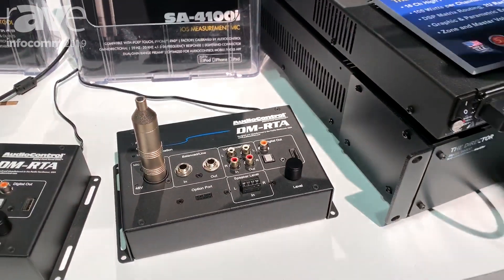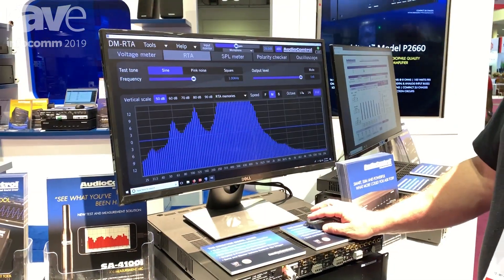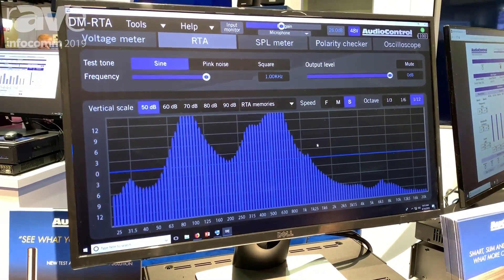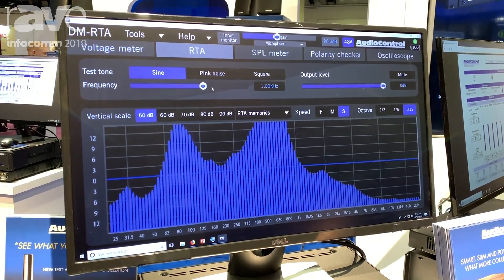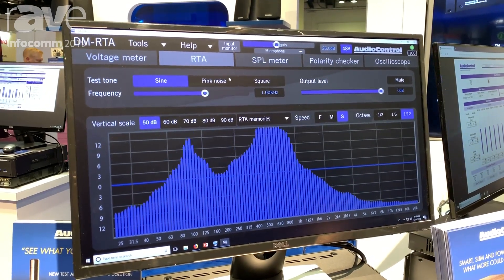The software takes the audio signal and converts it into an RTA, which has one-third, one-sixth, or one-twelfth octave resolution. We have speed selections for optimum viewing, memories for storing the data, and the ability to generate pink noise, square waves, and sine waves for measurement applications.